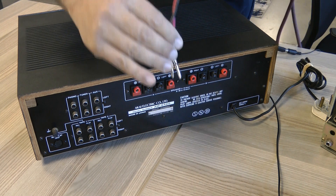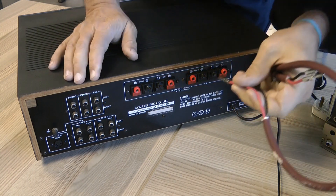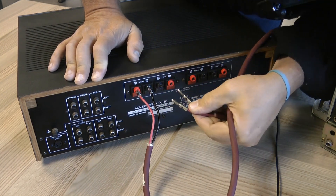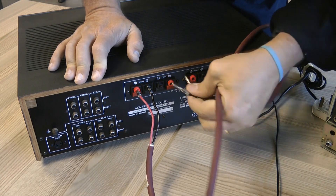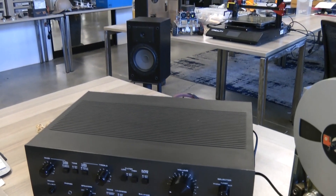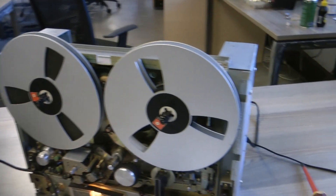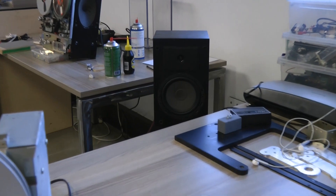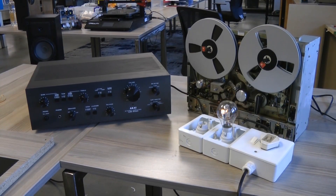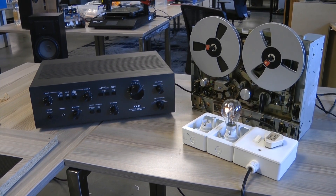This is a very nice Akai amplifier. I've replaced what were horrible typical binding posts from that era and put proper banana plugs there. We're going into it with chunky speaker cables, connected up to a set of decent speakers. Before we listen to whatever sound we get out of this tape deck, I'm just going to do the bulb test on the Akai amp.